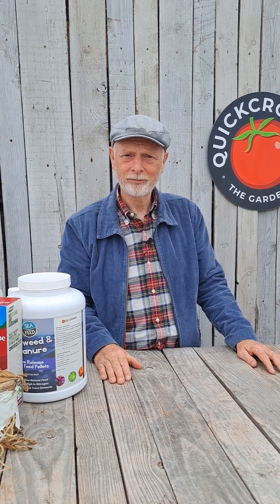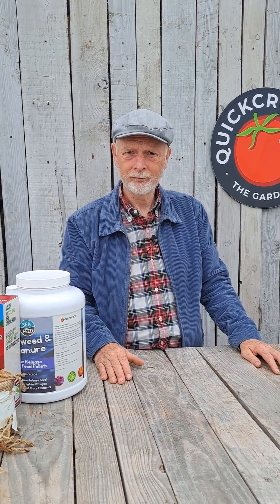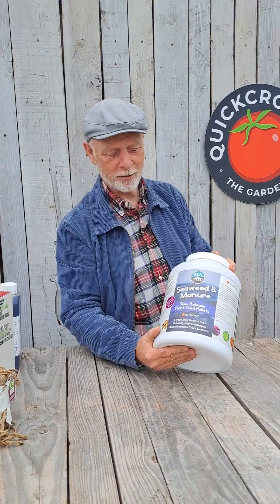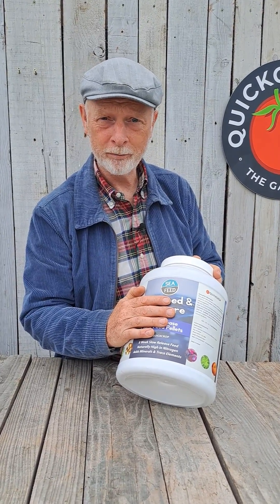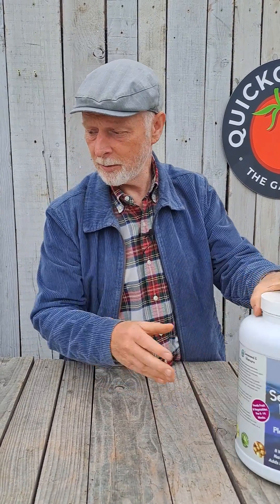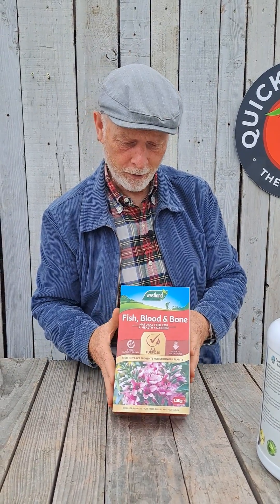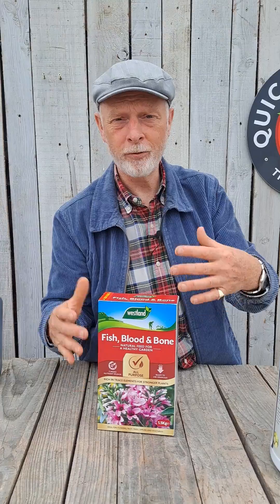If we wanted to look for a natural source — well, I conveniently have some here. For nitrogen, a poultry manure would be a good one. I would use blood, fish, and bone for phosphorus, so for my root crops. It's also very good if you're planting out woody plants like raspberries or currants initially, because it gets the roots going.